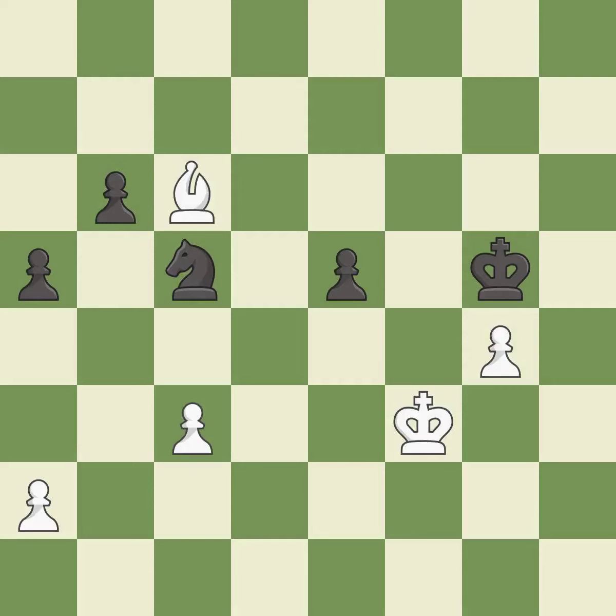Balanced — neither player ever had an advantage. That game was pretty competitive. The opening was balanced, both players navigated the middle game well, and both players had incredible precision in the endgame.